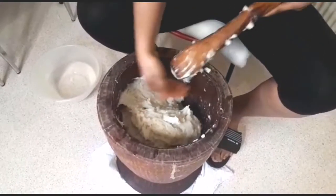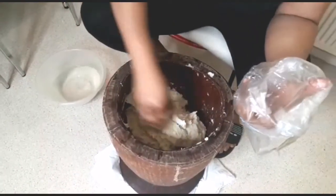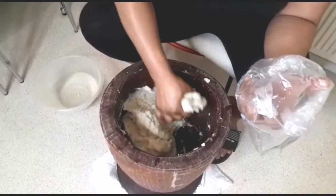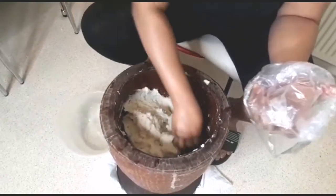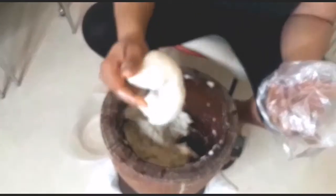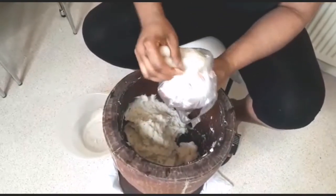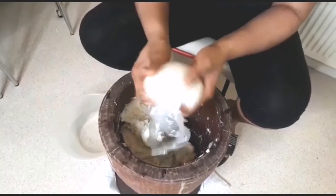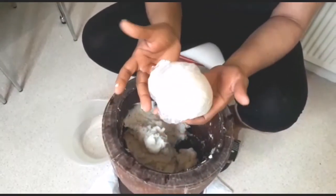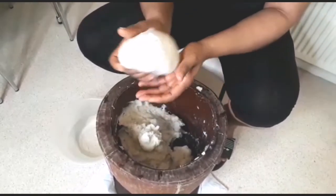After pounding the yam, I'm going to wrap them. I have this bag — let me show you how to do it. You just take this amount, which should be okay for one person. Then you wrap it like this. I need to reduce the amount a little — it's too much. So you wrap it up and keep it. I'm going to wrap all of them like this. Then you can cover them with a cloth or foil paper to keep them warm.